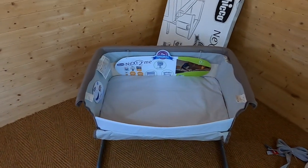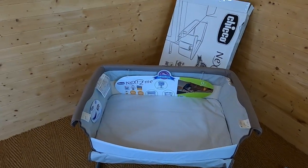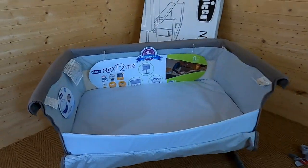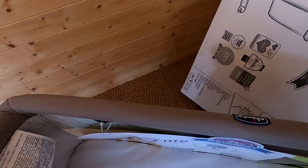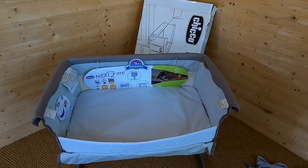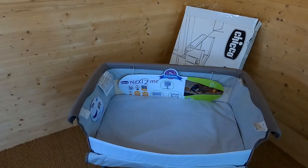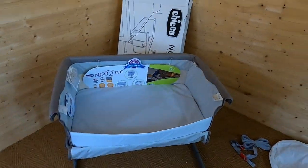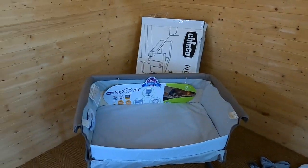It's really easy to put up — sometimes things like this can seem scary to assemble, but this was no problem at all, and it's very easy to get the side down. One of the good things is you can have it in a slight recline position, which is great if your baby suffers from reflux, is congested, or just doesn't like lying flat. You only need it one height down to create enough recline.